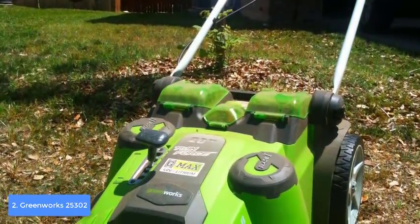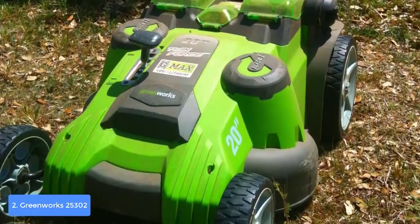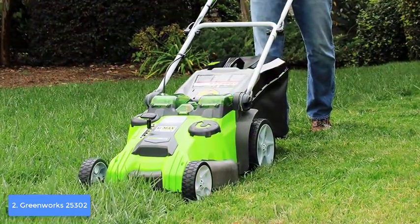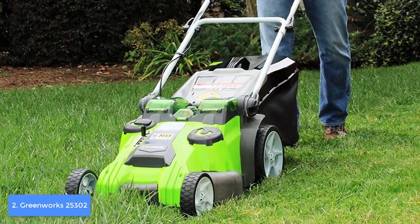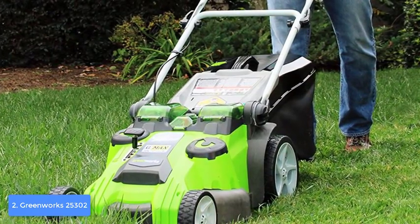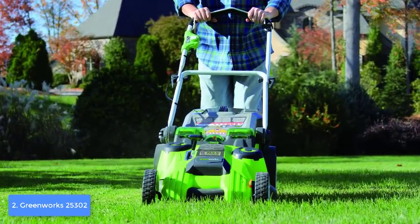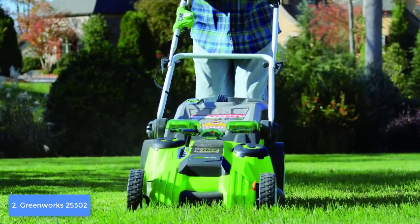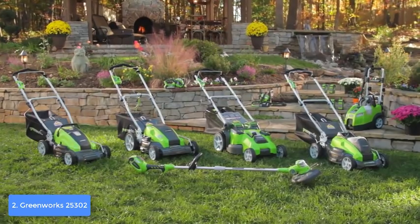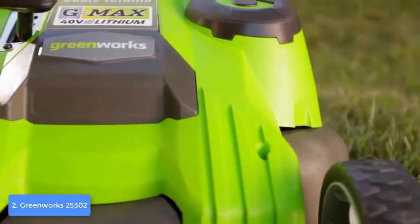At the top, the foam-padded handle protects you from strain during longer working periods. On the battery side, there is an onboard battery life indicator to always notify you about battery level. One of the best features is the dual battery slots — if one battery runs empty, the automatic battery switchover draws power from the second battery, giving you an uninterrupted experience.